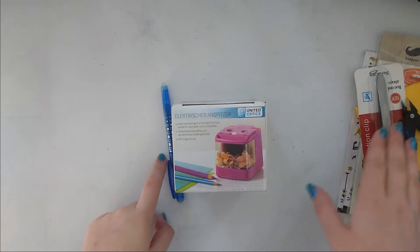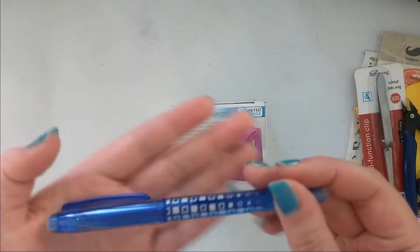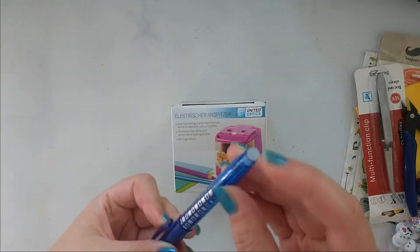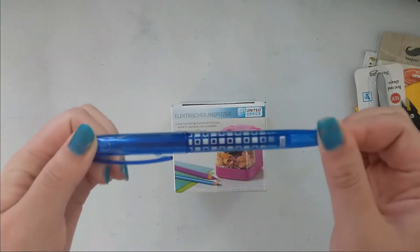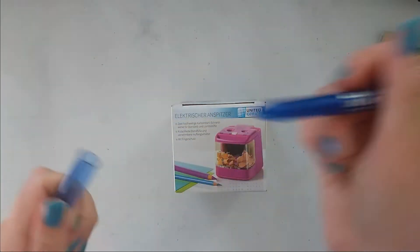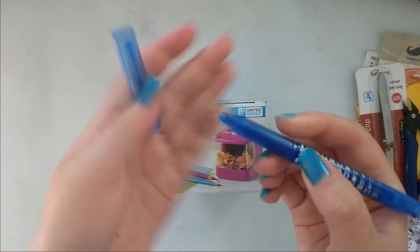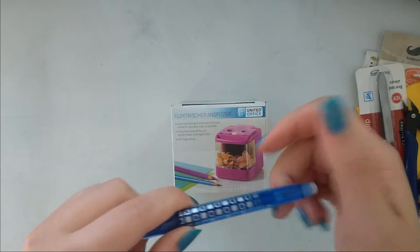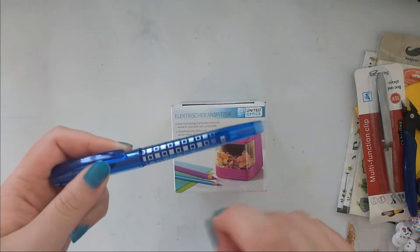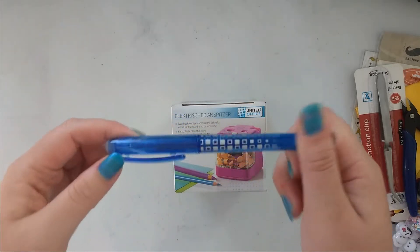We'll start with the online orders. I got more of those erasable pens — these are knockoffs of the Pilot Frixion pens. The tip is very fine and I honestly prefer the cheaper ones over the Pilot Frixion because I think the tip is finer. I really like those, so I got them in blue as well.